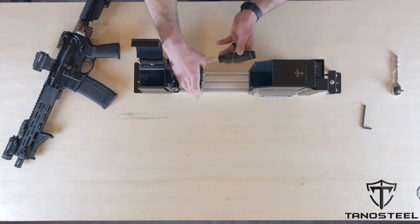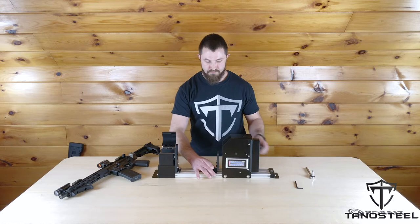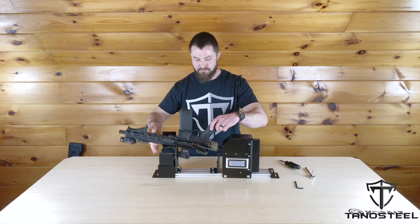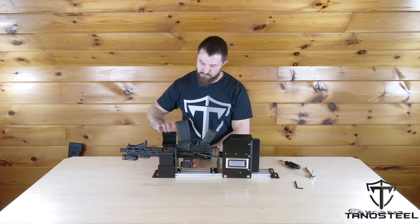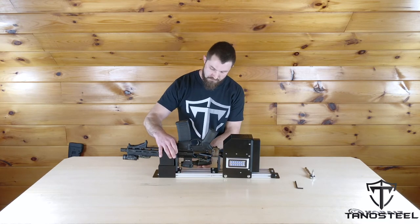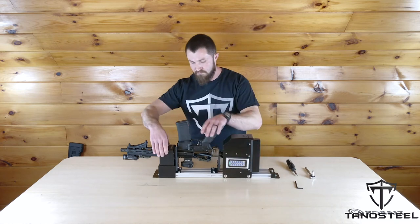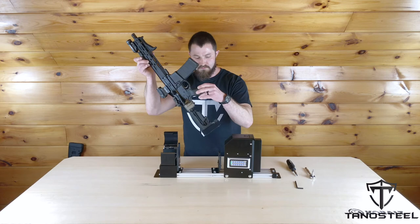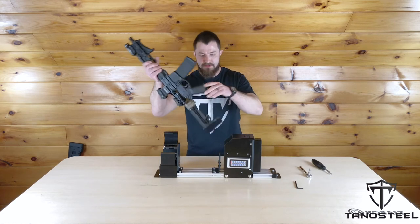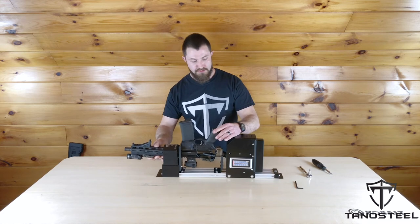Next I'm going to adjust this rear support up all the way, and then I'm going to see where that front support needs to be. I'll just tighten two of the bolts on the sides to keep this in place. Looks pretty good — I'll tighten this down as well. That's pretty much all set.